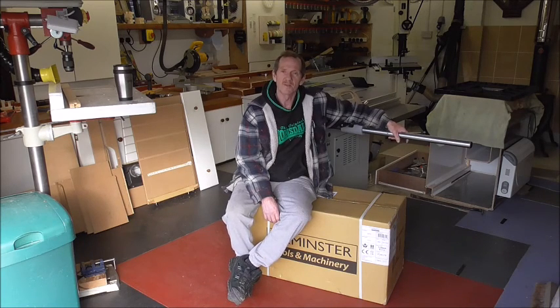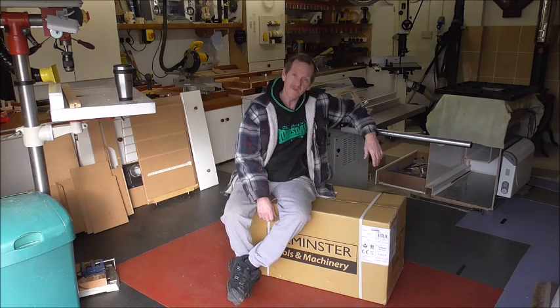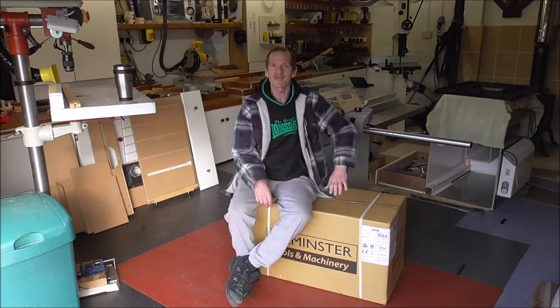So I ordered one, and it's here. Now presenting, I think probably for the first time, the Axminster Trade EX21 Scroll Saw. Let's unpack it and see what we get.